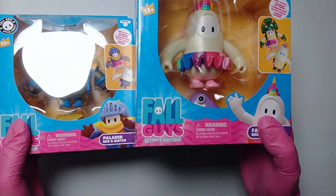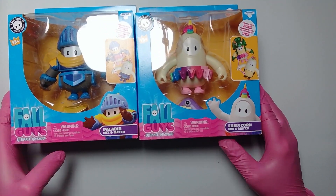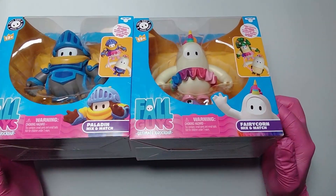Hey guys, a very quick unboxing today. We've got these — there we go — they are the Fall Guys.